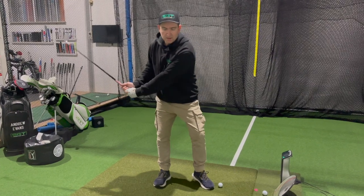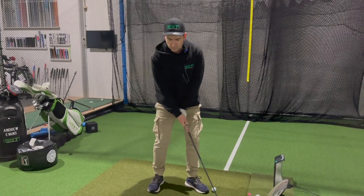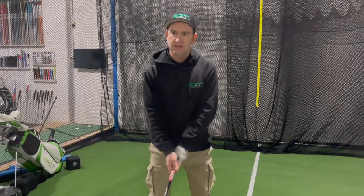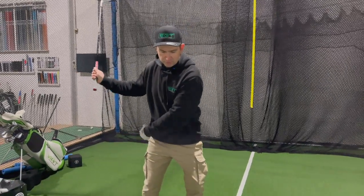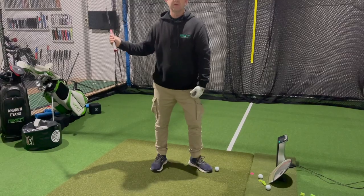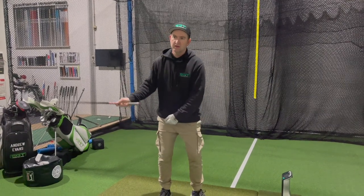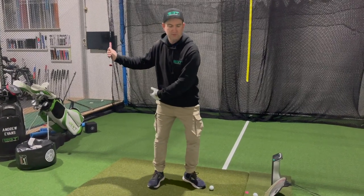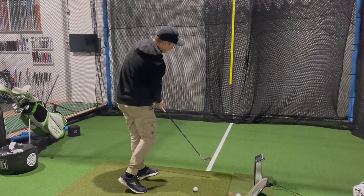And then as I swing down, our pressure then switches - we get a slight little bump forward. That bump forward will occur with most really strong players: when the club is still going back, they've already started to put their pressure on the left. So this is still going back, but the body has already started to go forward. Good players have already shifted forward and are starting to turn - that's how they get into those wonderful open hips, open chest impact positions.